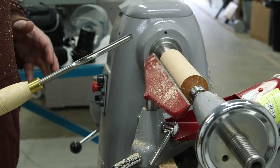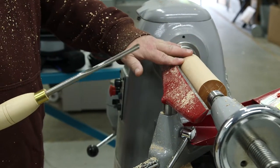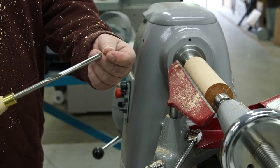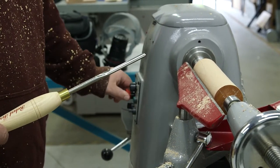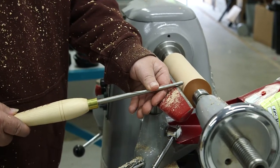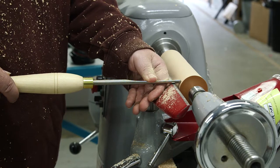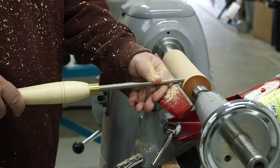Now we're going to use the spindle gouge. Now we've got that nice and round we can do some shaping. If you're going to go through the grain on a bowl gouge, that would be a lot pointier — it's sometimes known as the fingernail gouge. Again, you bring the tool, lift it up till it's cutting, and then with this one if you turn it on its edge you get a nice little curve through here.